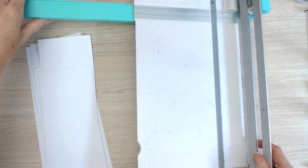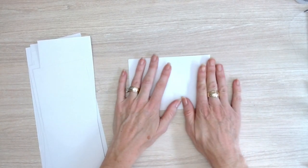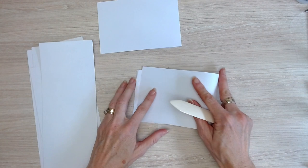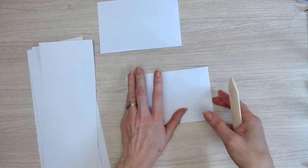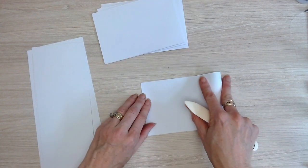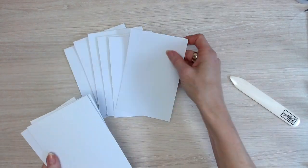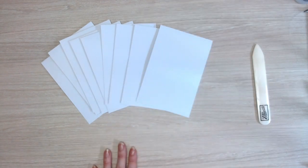We're going to pop our paper trimmer away for a moment and fold our base cards in half — simply folding them over, matching the edges and then scoring down that side of the card. If you want to, you can use a bone folder to give a nice crease. Folding that over and smoothing that crease down. We need to do that for every one of those cards — 1, 2, 3, 4, 5, 6, 7, 8, 9. So that is our 9 base cards all ready to go.